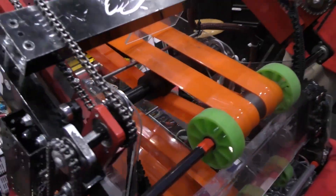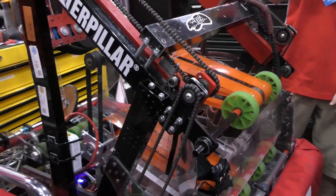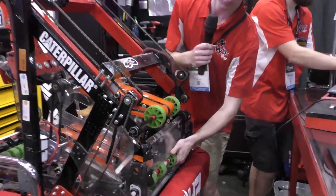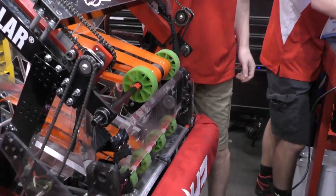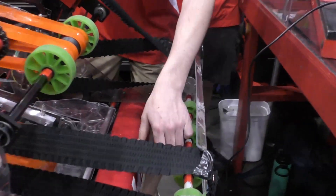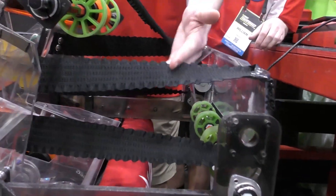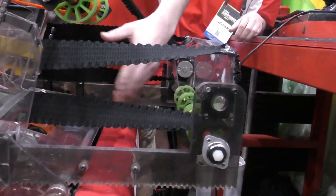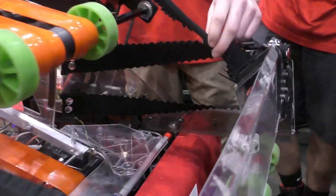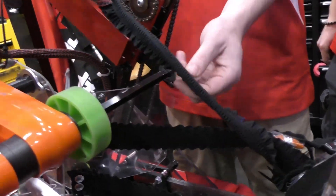How reliable has it been using two different systems? Have you guys had any issues — any jamming, stuff like that? When we first made this we did have issues of jamming right here. However, we found this flexible fabric that we used and it really directs the cube into the claw. We also had trouble with the cables out here, so we took the flexible material and made a cable track out of it.